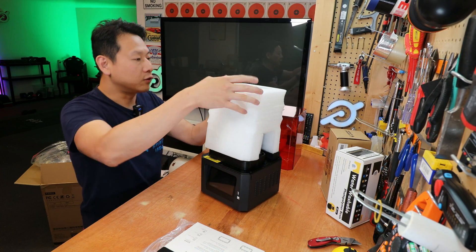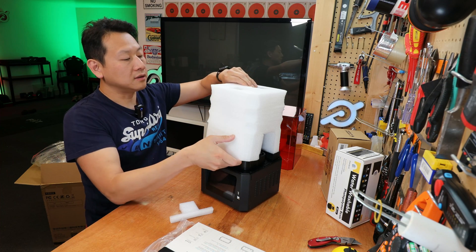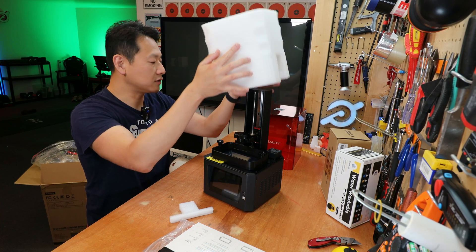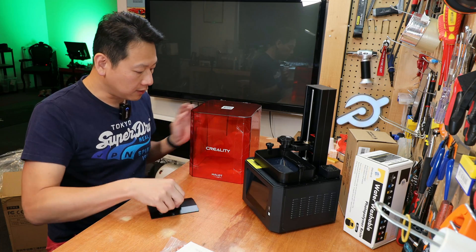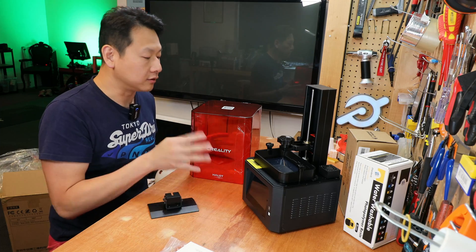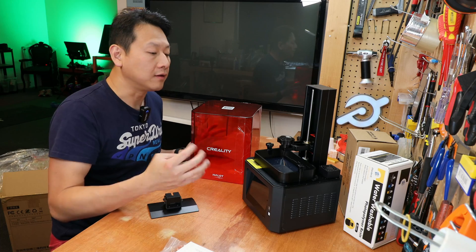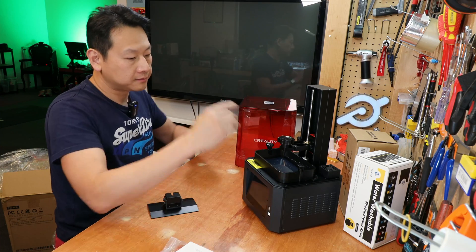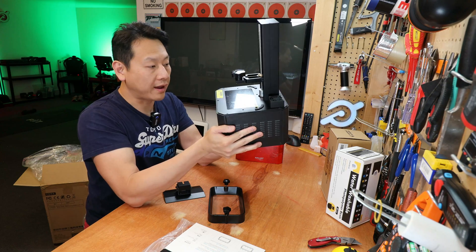The outside is protected by foam, as is the inside, which really minimizes the chance of breakage during transport. You've got your build plate, which is detached from the machine. You've got this casing here, which is very important to keep all the fumes and light source from hitting your resin, because the resin is UV reactive. If you leave it in the open with sunshine on it, you'll end up with one big messy lump of plastic. The casing is all metal and it's pretty heavy.